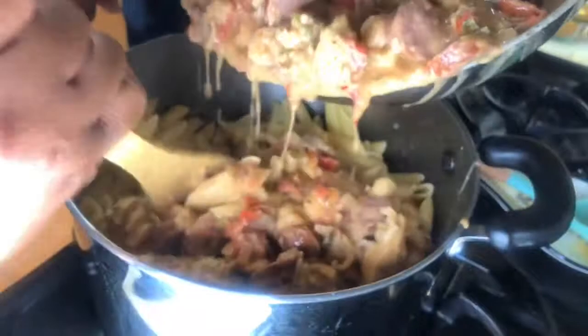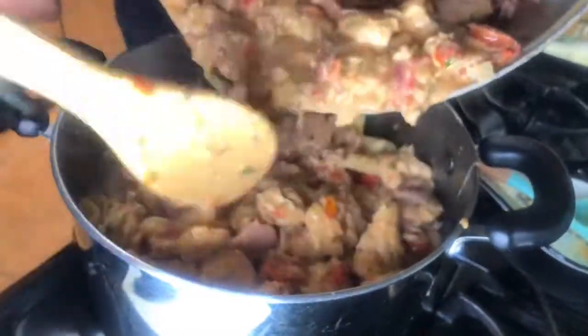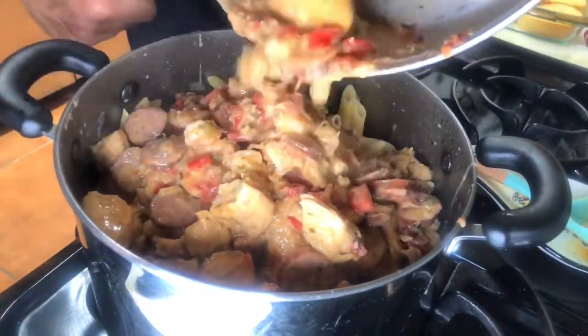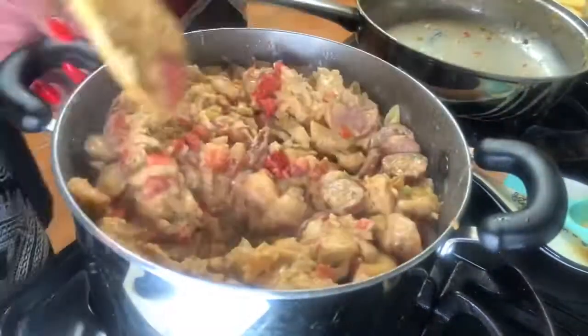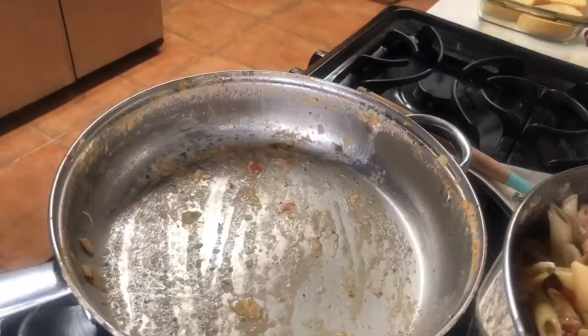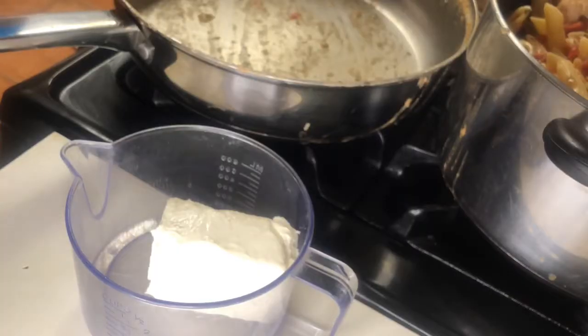My penne pasta was cooked according to the box. I'm pouring in my shrimp, sausage, and chicken mixture over the penne. I'm going to blend it in well, stirring it.